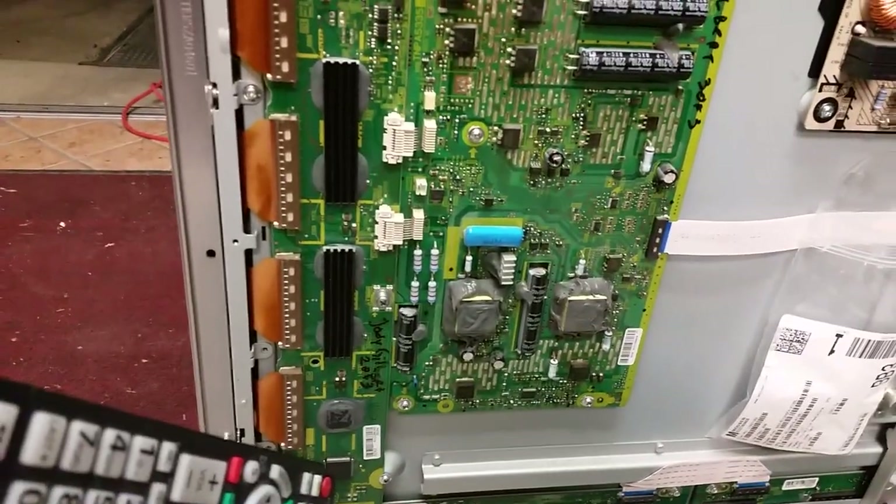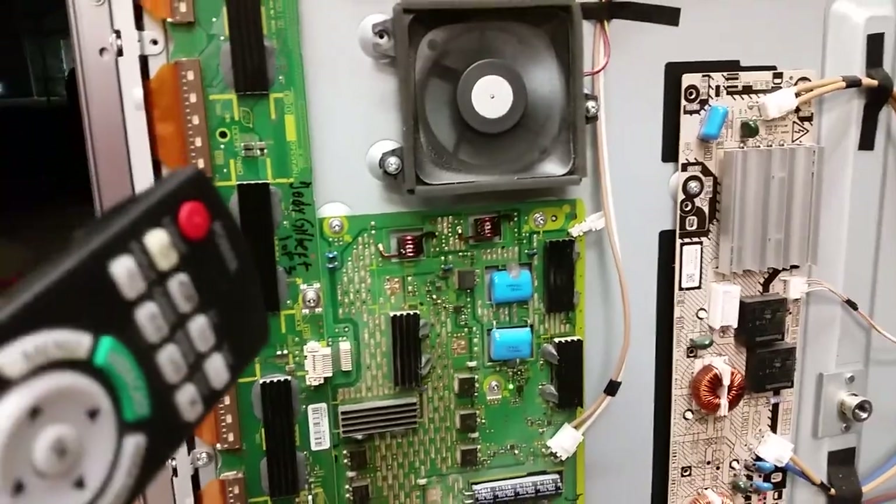This is one in a hundred times where the top buffer is fine, the sustain board is fine, and the problem was with the lower buffer board. If you install all three properly, you should be good.